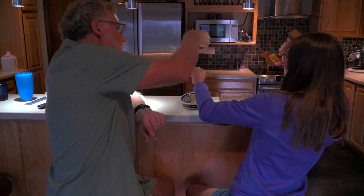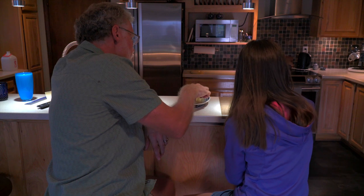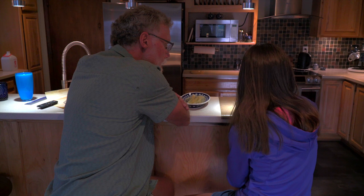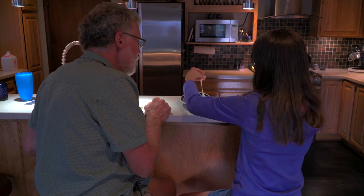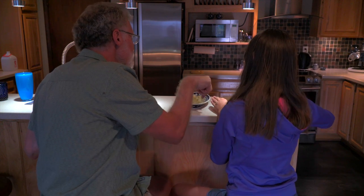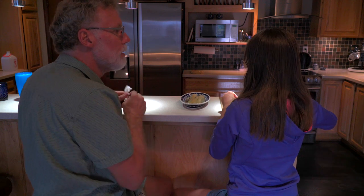They feel much softer now that they've been rolled. I think we just need to put a little bit more water in there because this lot got rolled out. Then we let this sit for like two or three hours and we roll it again.